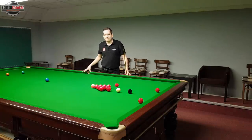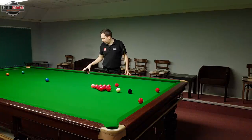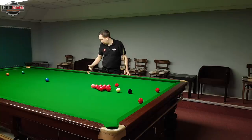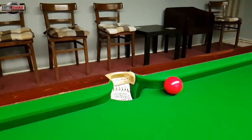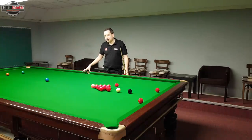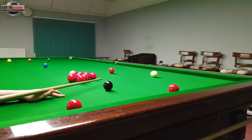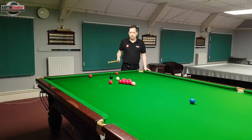When we're playing shots into the middle pockets we've got far less margin for error. If we hit the far jaw of the middle pocket when playing a red at this kind of angle, the ball is not going to go in - it's going to bounce off that jaw and come away from the pocket. Exactly the same if we catch the near jaw - it would hit the near jaw and just bounce away from the pocket. So when playing these shots to the middle we're held to far higher standards in terms of our aiming.